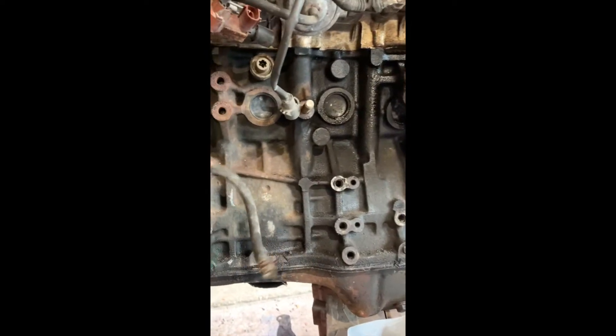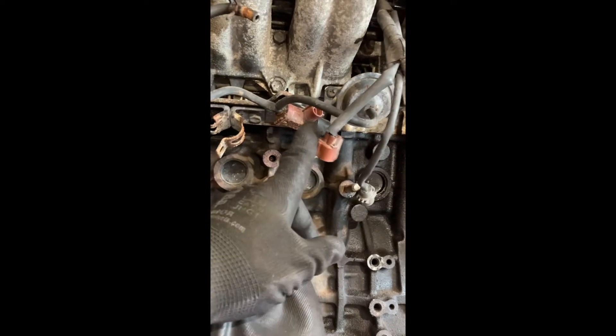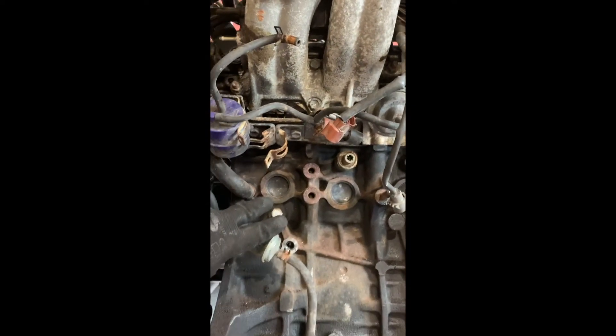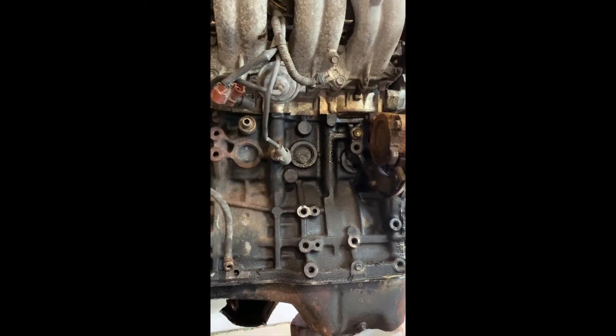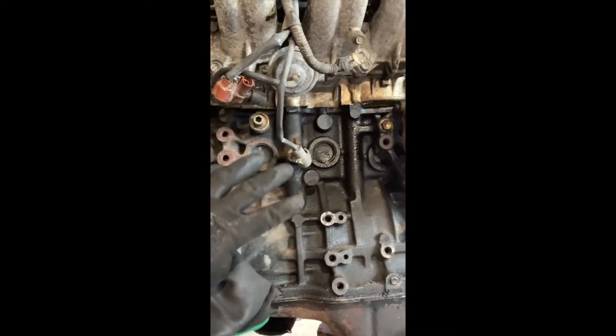Down here at the back, a lot of this is all hooked up for the turbo system. These solenoids all control the boost pressure and they're all linked in, which is why it's an absolute nightmare to get access to fix them if they break. This section of the engine sits against the firewall, so you're trying to get your hand up from underneath — no hope.